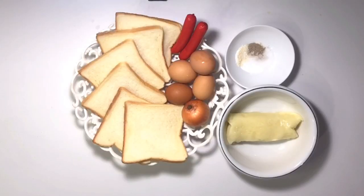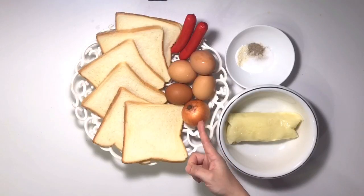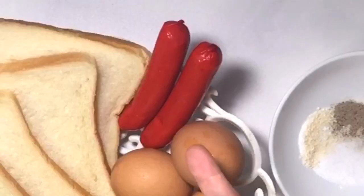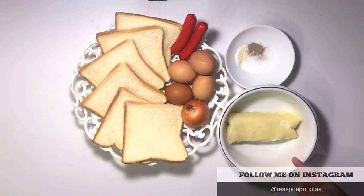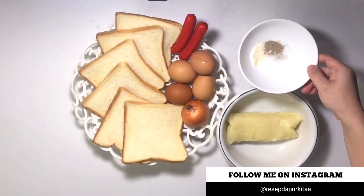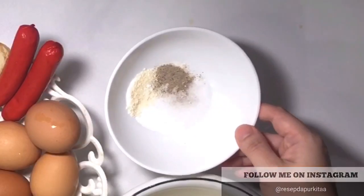Di sini bahan-bahannya ada roti tawar. Nanti aku mau pakai bawang bombanya separuh aja. Di sini ada 4 putih telur dan 2 buah sosis. Lalu di sini aku sudah siapin mozzarella. Bumbunya hanya garam, penyedap rasa, dan lada aja.